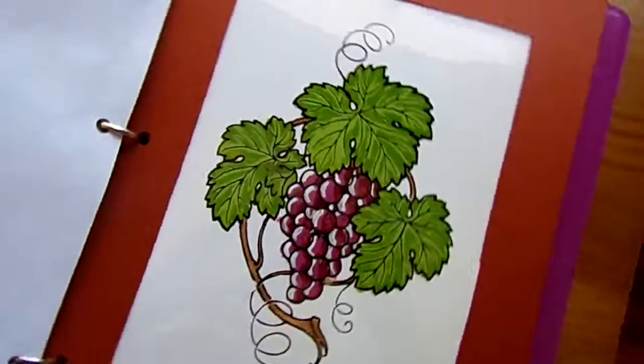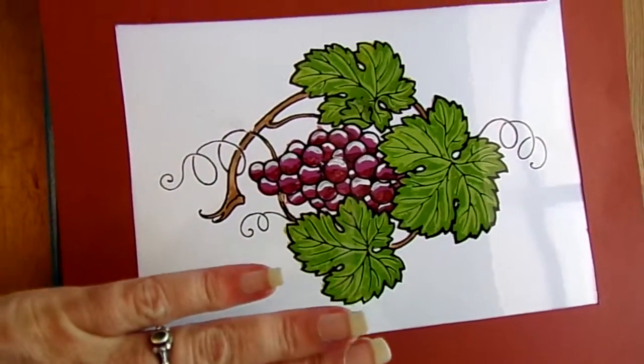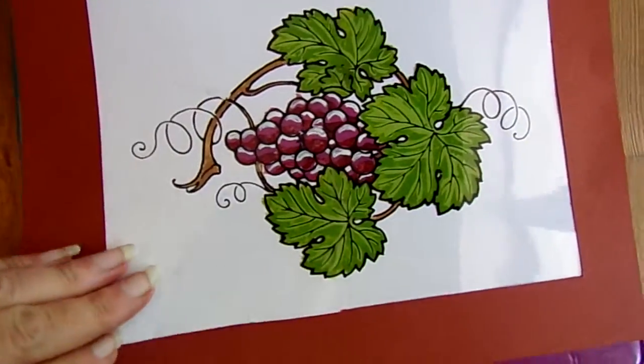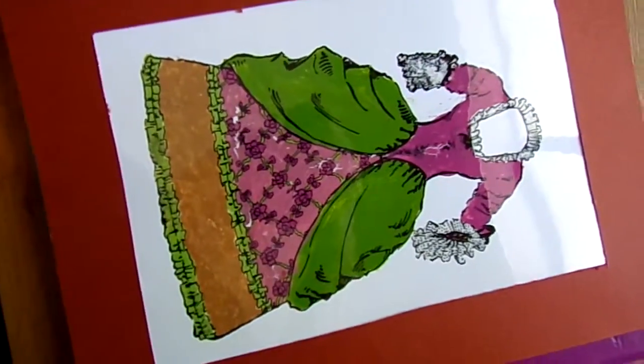Reverse painting — she had a blast with this. You paint on the back side of it, starting with your highlights first, then move on to your main color. She liked it so much she did two of them. That's her dress.